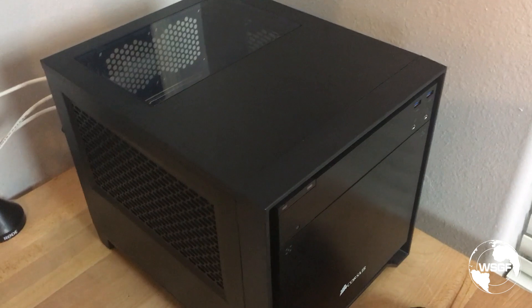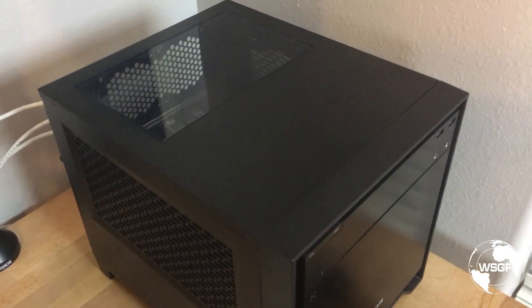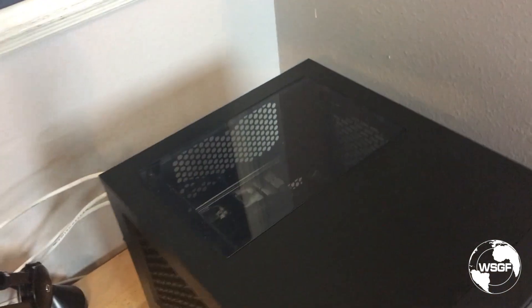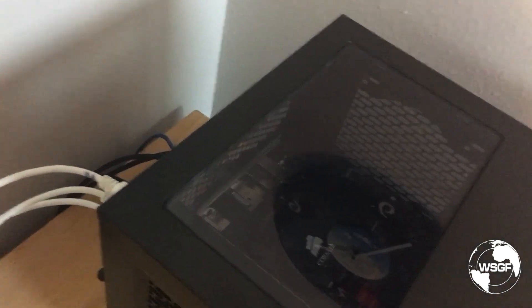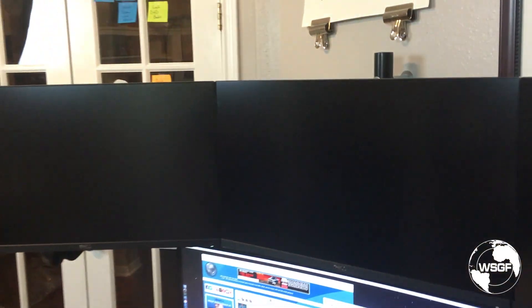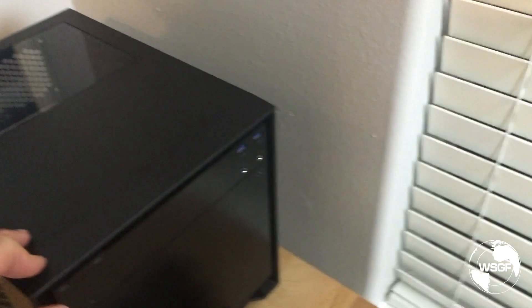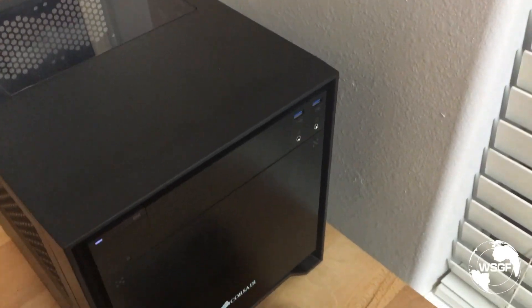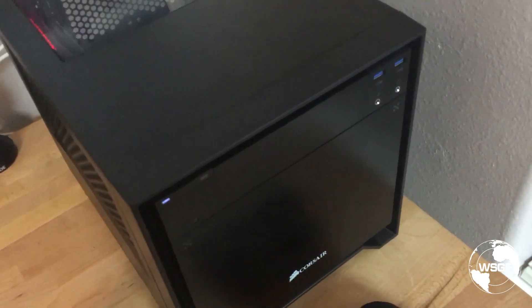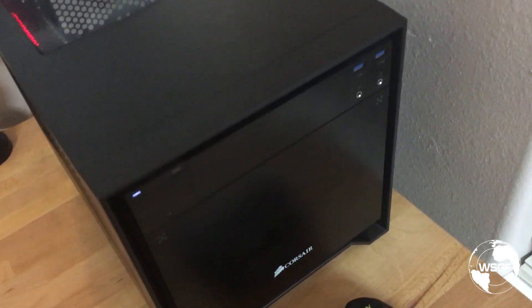Hey everybody, this is Skip from the WSGF. I wanted to share an odd issue I had with my new build that took me forever to troubleshoot and I'd never seen before. You'll notice I have three DisplayPort cables in the back for my affinity setup here. If I go to turn it on, you'll hear that everything spins up, loud fans at 100%, nothing spins back down, and it never posts.